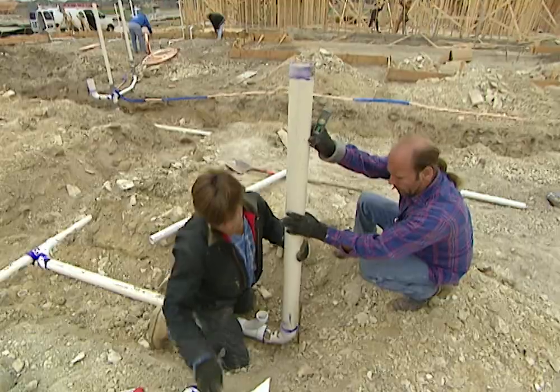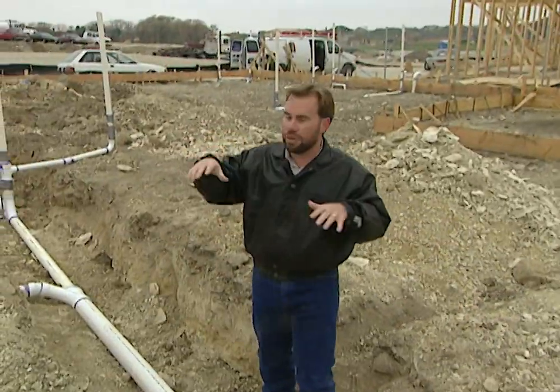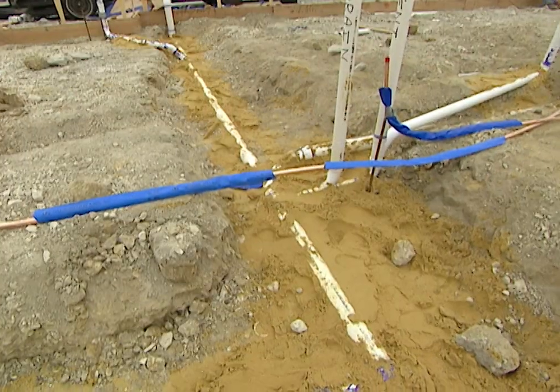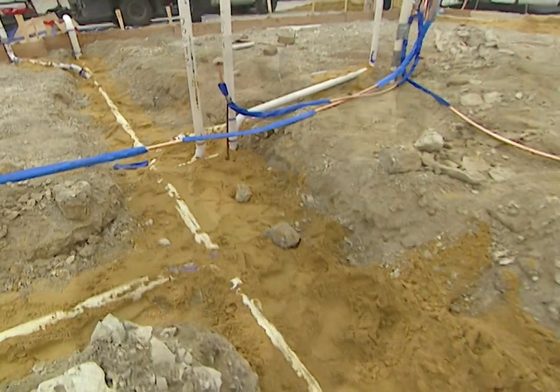We need to check this sewer line before we cover it up to make sure there are no leaks. We're going to put caps on everything, add a little bit of air pressure, and have it hold that pressure for a while. If we're not leaking air, then we're not going to leak any sewer gas or water, and we'll be okay.